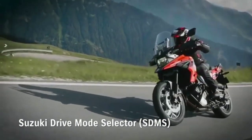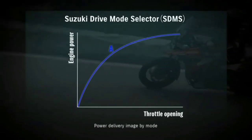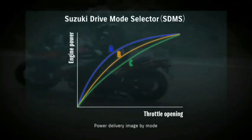The Suzuki Drive Mode Selector allows the rider to select from three different mapping and engine power delivery settings. A Mode provides sharp throttle response. B Mode provides softer throttle response than A Mode. C Mode provides the softest response of the three modes.